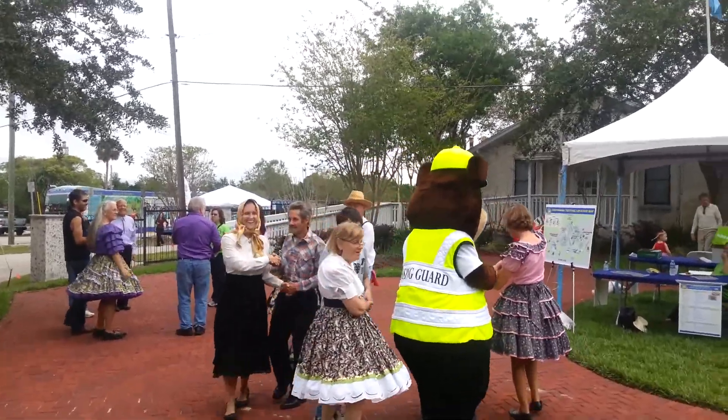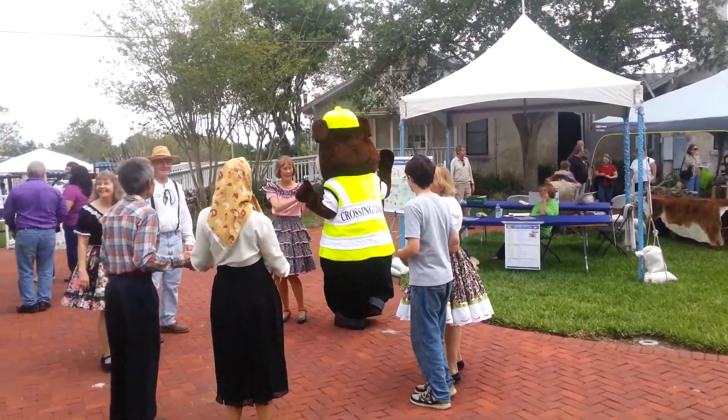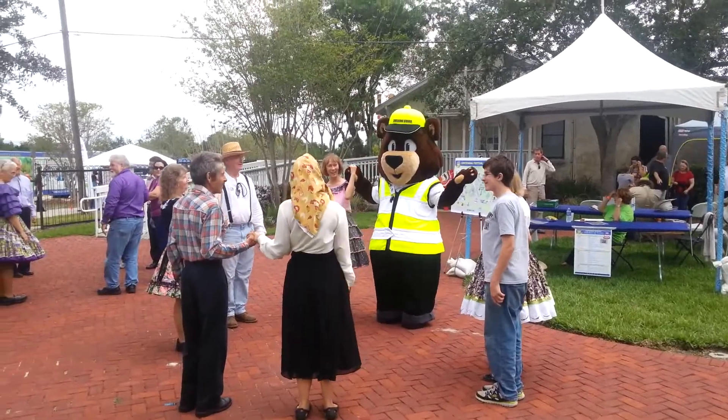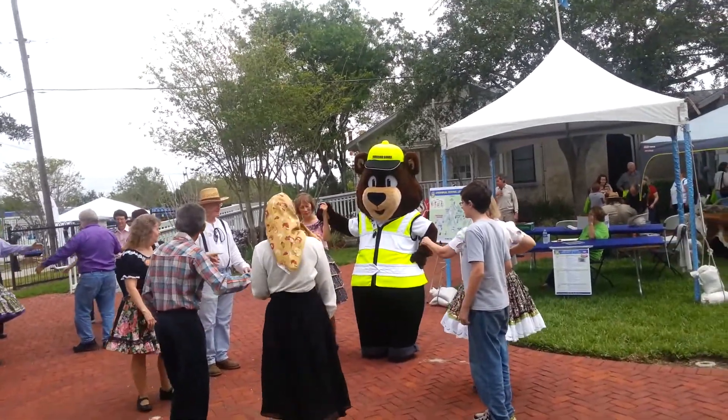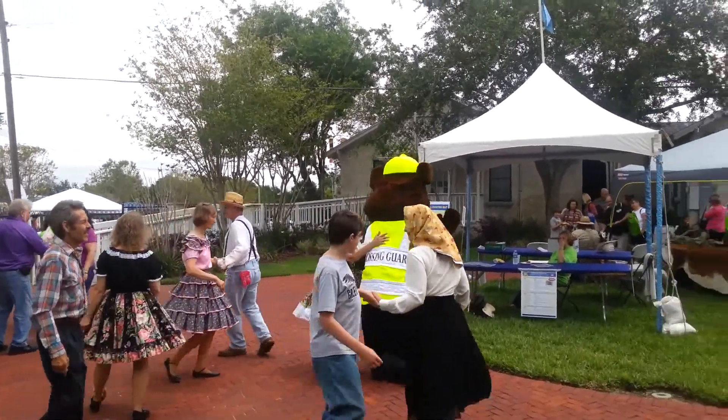His name is Carl — Carl the safety bear! Safety bear, Carl the safety bear. We all need Carl the safety bear. Okay, element left — your corner, she's on your left. Come back to face your partner. Call the safety bear!